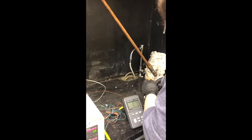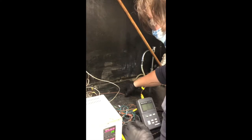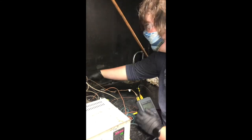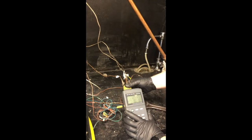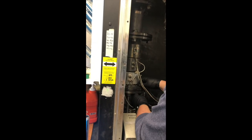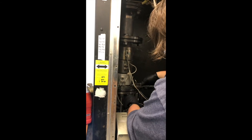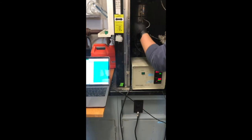We attach thermocouples connected to a data logger that allows us to monitor the temperature throughout the run. We attach the ground wire to one of the legs. We then connect the data logger to a computer to save the data from the run.